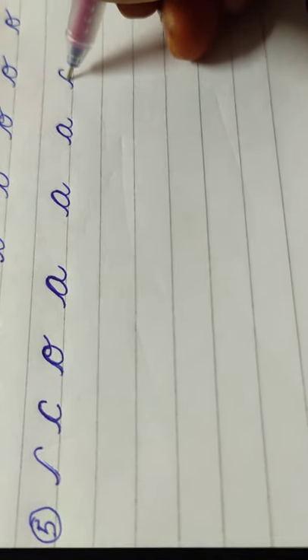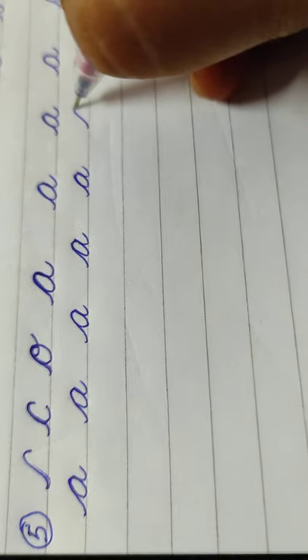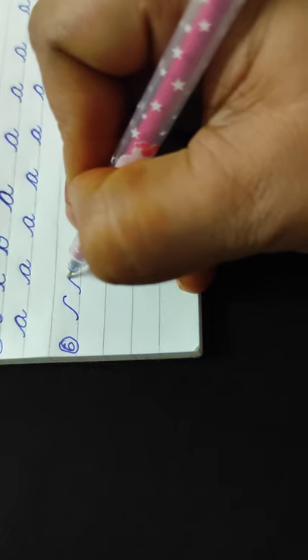Practice A also — three lines. Every letter you practice three lines, then you will get good beautiful handwriting. See how I am writing A, but the shape of the letter has to come in oval shape, not round shape — oval shape. The letter also has to come in a slant.